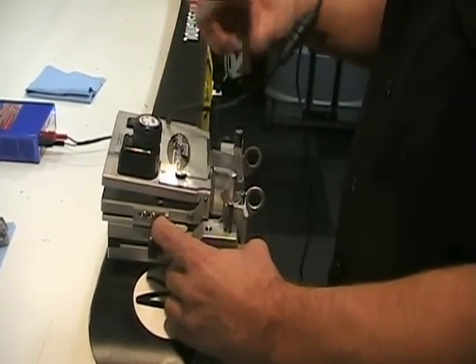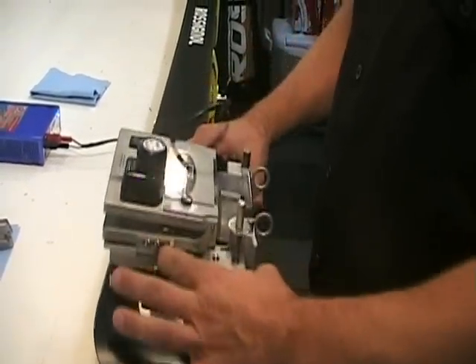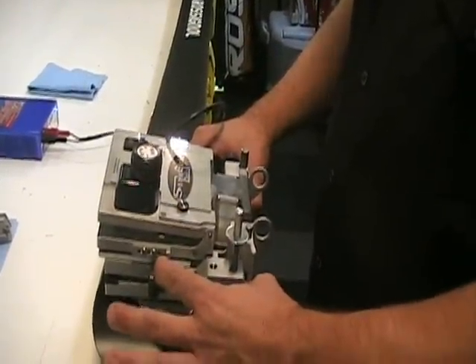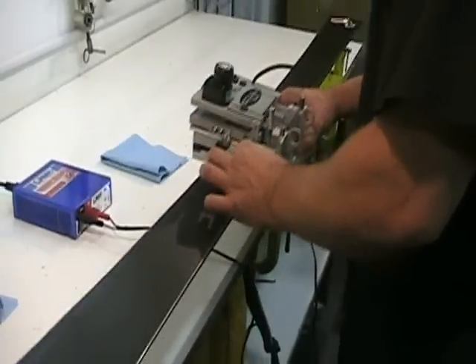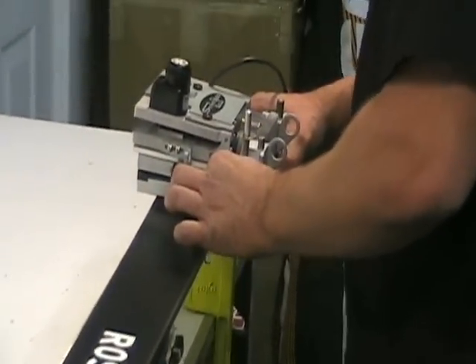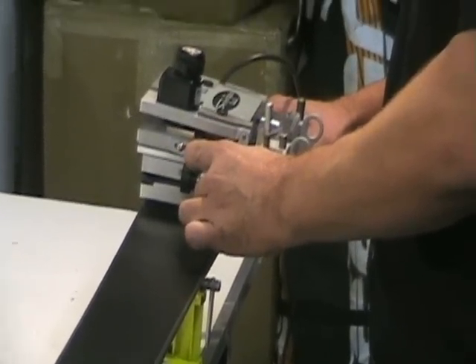The motor will have a slight hesitation; once it gets up to speed you're ready to go. You're not yet engaged to the edge. Get your machine where you want it on the tip and let go of your index finger as soon as it starts to grind. Run the machine from the tip to the tail.